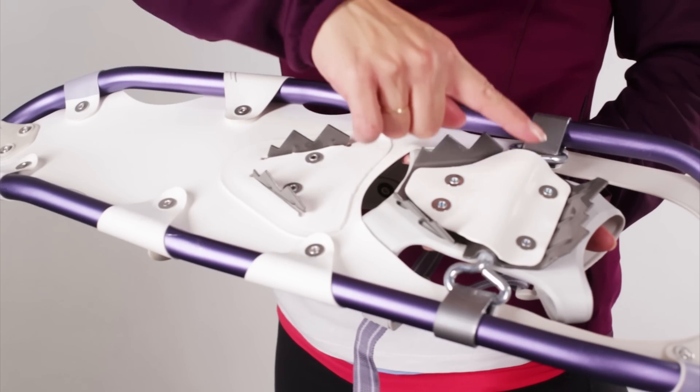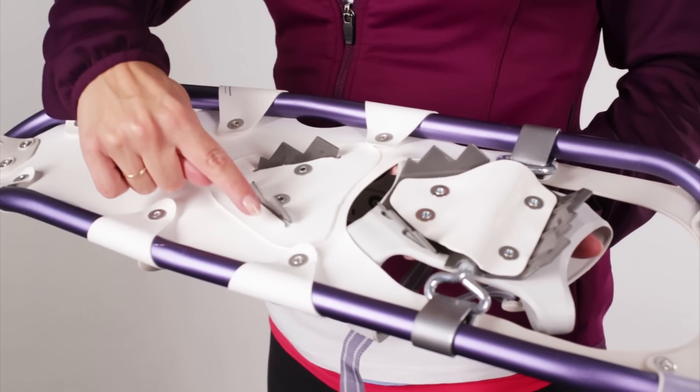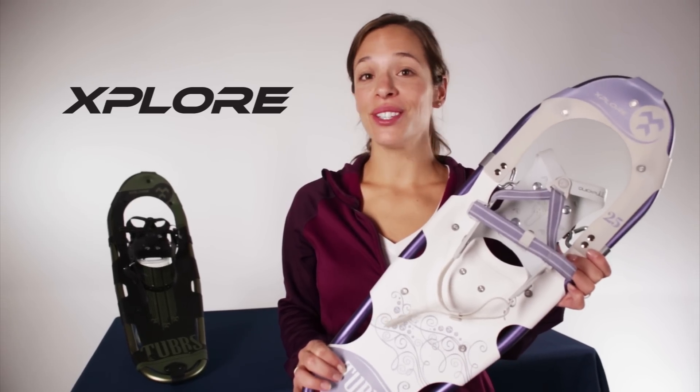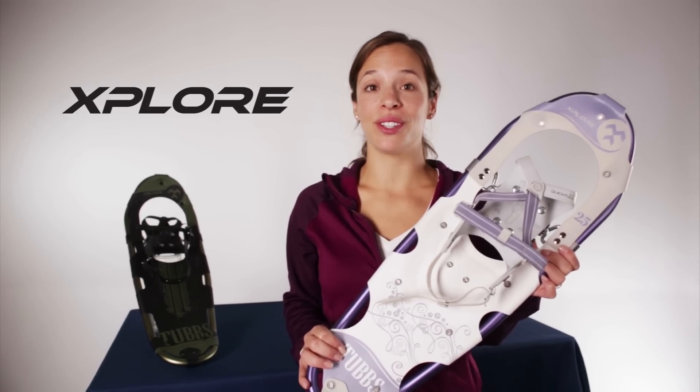The Explorer is outfitted with carbon steel recreational toe and heel crampons which provide solid traction for gentle strolls on flat and rolling terrain. The Explorer Snowshoe is great for those new to snowshoeing or for those that love to follow the trail and want a lightweight snowshoe they can rely on.